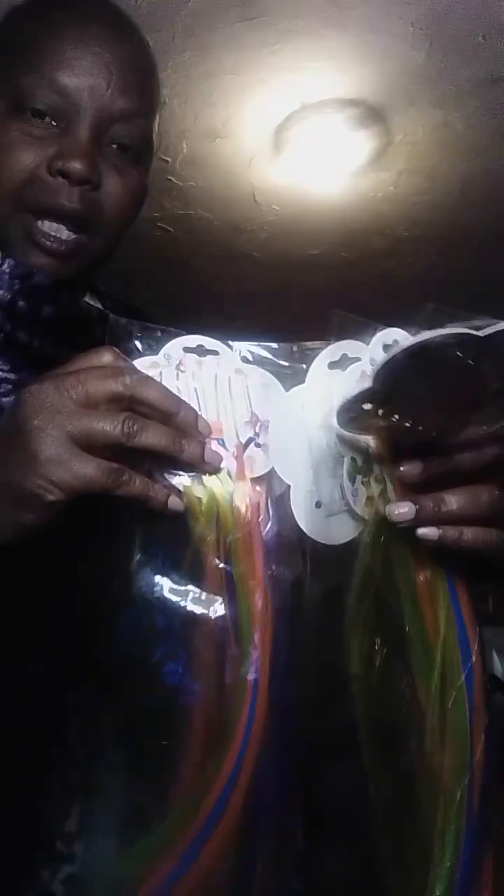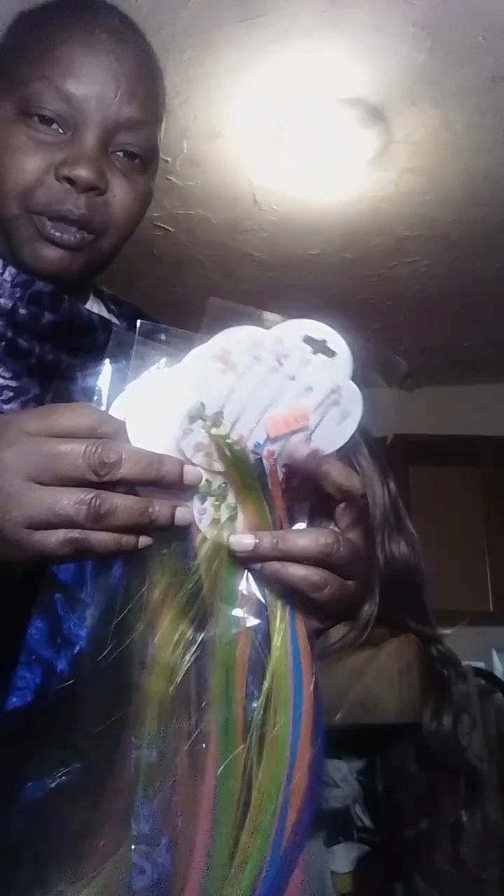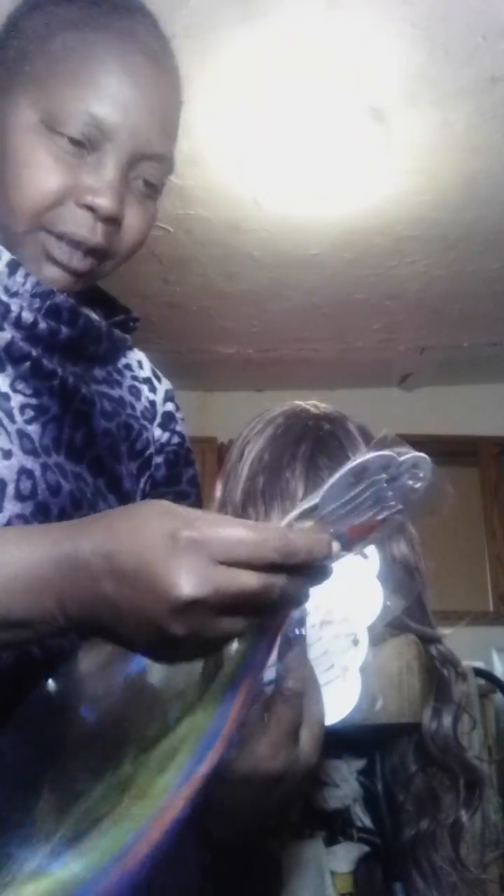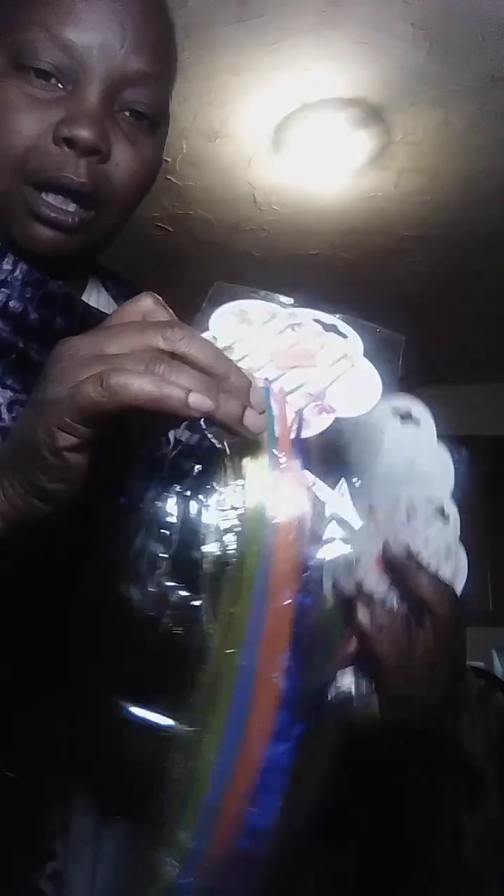When the hairstyle is completed I'll be adding some different color pins in there to give it a fancy look. These are made in China — just some little bobby pins with different colors. I'll be using them later, but those are what we're going to use for the hair.